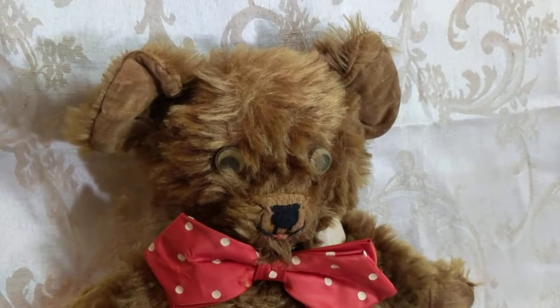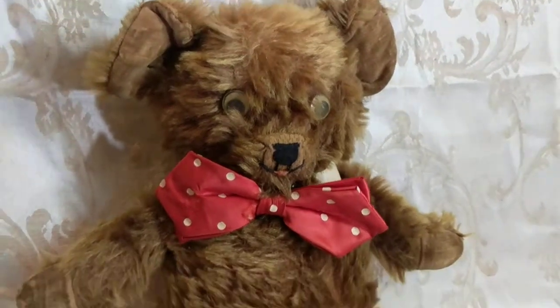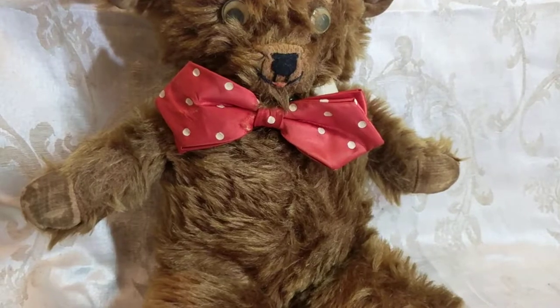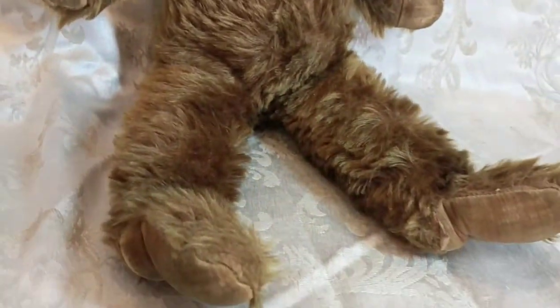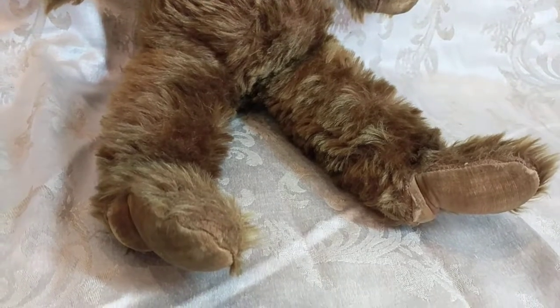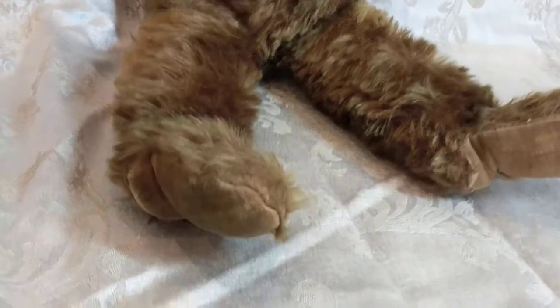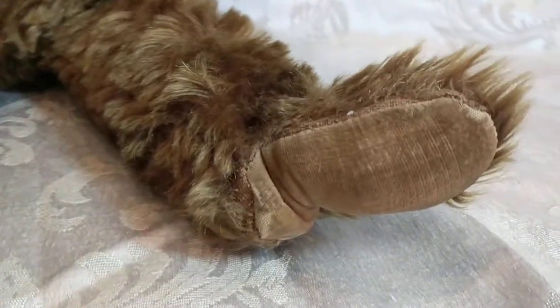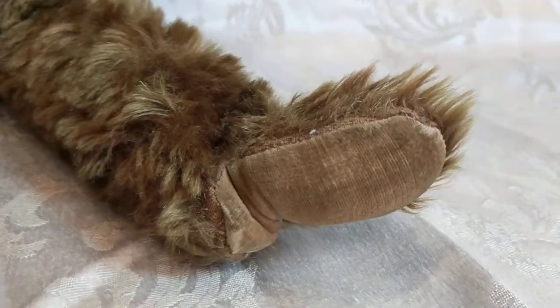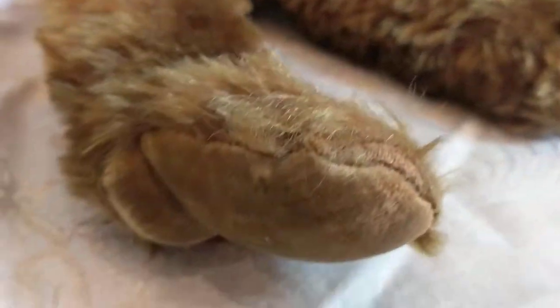His head swivels fully — it does 360 degrees in all directions. His arms are immobile and just stitched onto the bear, and so are his legs. The weird thing about him is his hind legs and paw pads have heels on them. I have never seen a bear with heels.